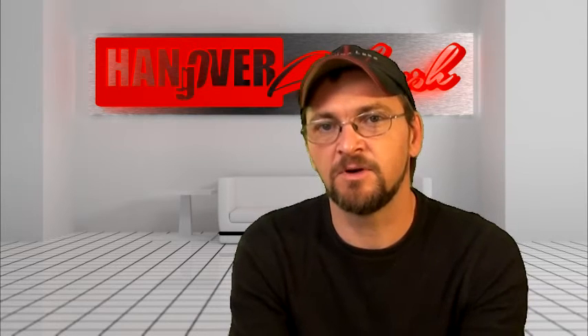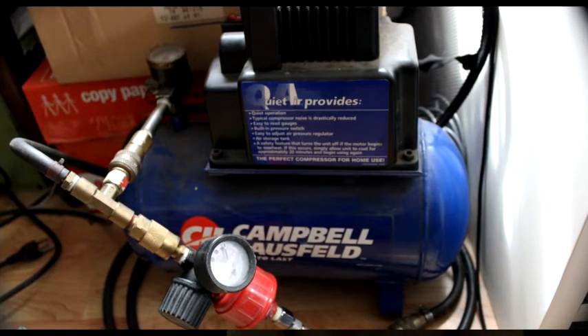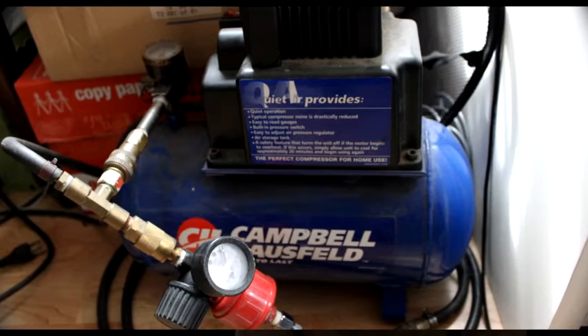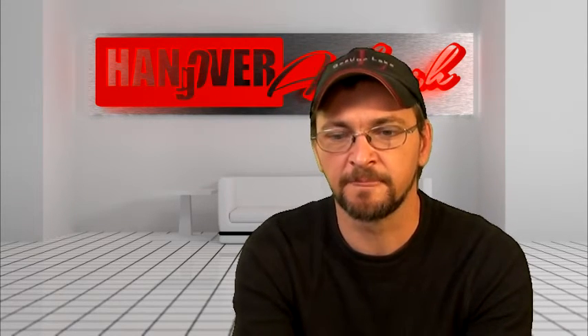Then it goes into a hundred-foot airline, where I pipe it into the house. Once it's in the house, I've teed it off, and half of that goes into the small compressor, which I use as a storage tank — a buffer tank — because I have so much airline. From there, it goes into a secondary regulator, where I control the actual air pressure that I want to run at my airbrush.